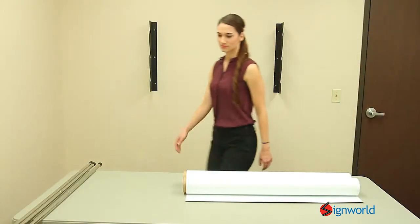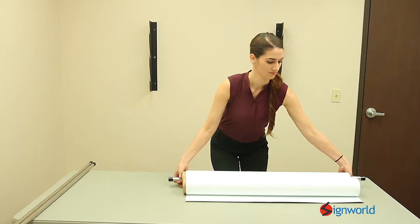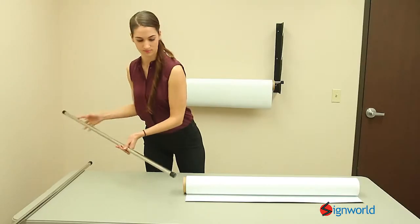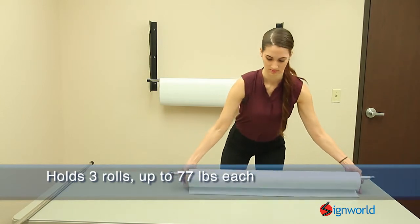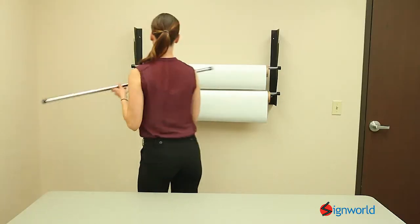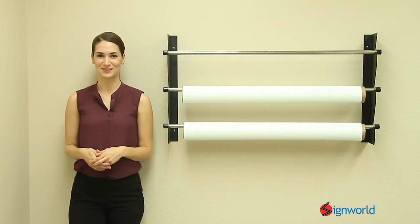Now that the wall mount is securely installed, the vinyl rolls can be placed onto it. And there you have it. Order your wall mount vinyl rack today.